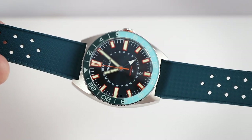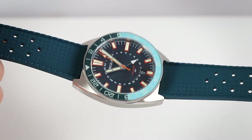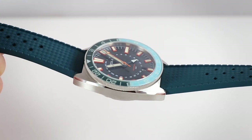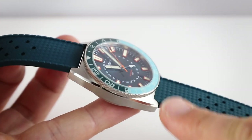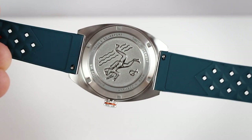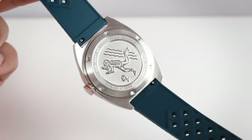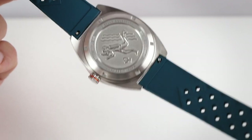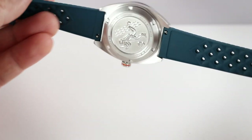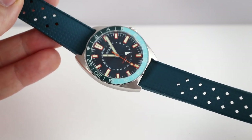The case is very 70s, so we have a sort of retro charm here with this characteristic lug form. It's brushed on the sides, with a high-polished facet, and a solid case back with a nice engraving — though the scuba diver motif is a bit obvious. The watch comes on a rubber strap and also on a metal bracelet — a beads-of-rice bracelet — which I'll show you as well.